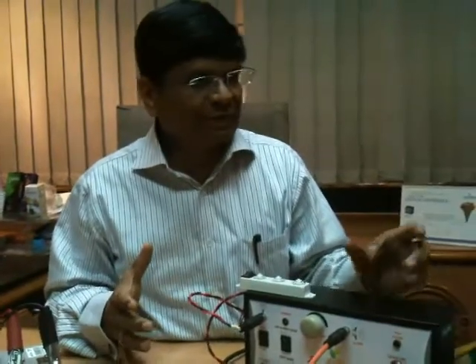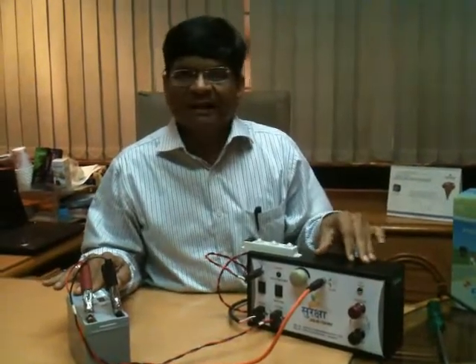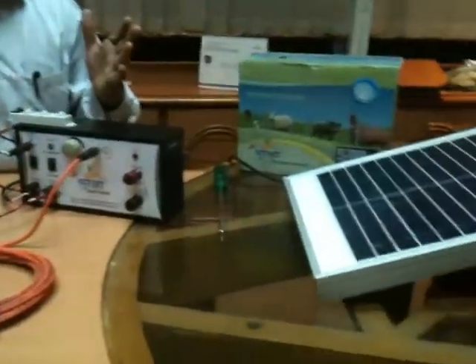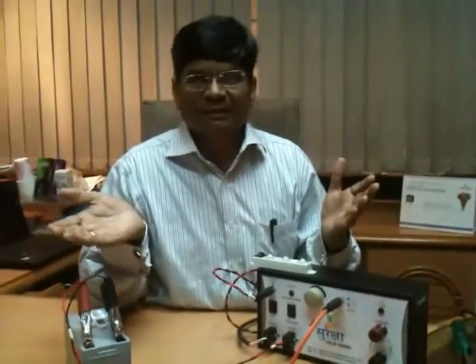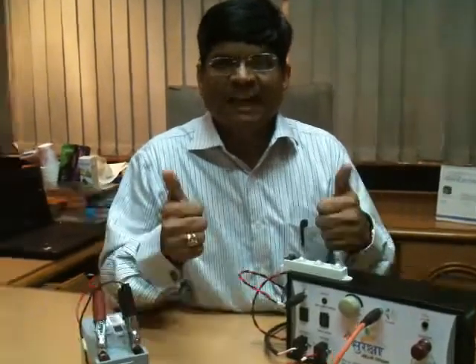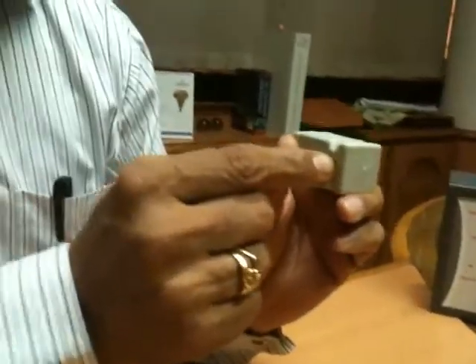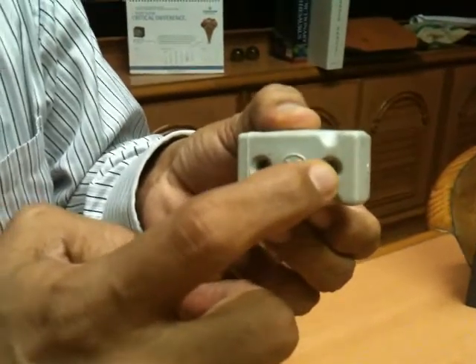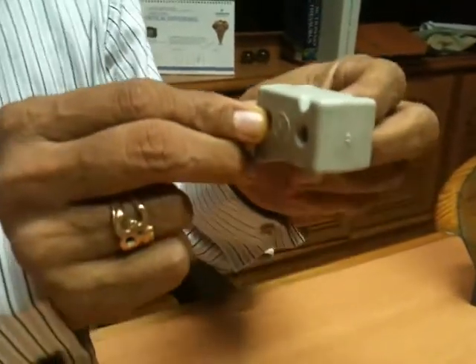I have explained thoroughly about the functioning of this equipment. Whenever we supply, we supply everything put together as a kit, which helps the customer to safeguard their premises from animals. Hope I have explained you well. Whenever you fix up any wire for fencing, you need to use this insulator.